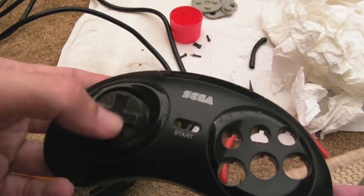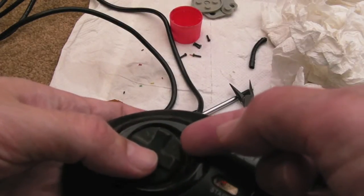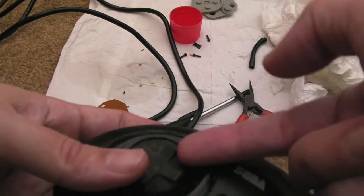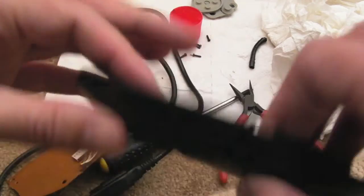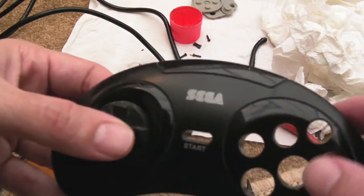The easiest way to open these — I showed it on the Neo Geo CD controller video — is to get a teaspoon, wedge it in there and just prise it. Do it from both sides a couple of times and eventually it'll just come off and separate from the plastic piece underneath. It can only go on one way when you stick it back on, so you can't really go wrong with that.